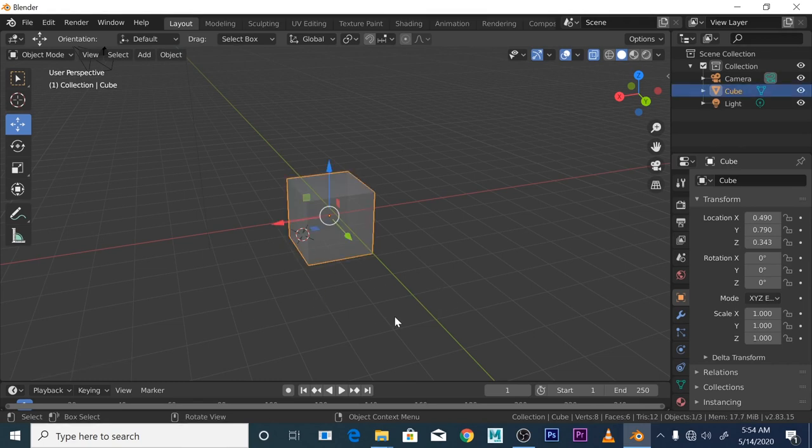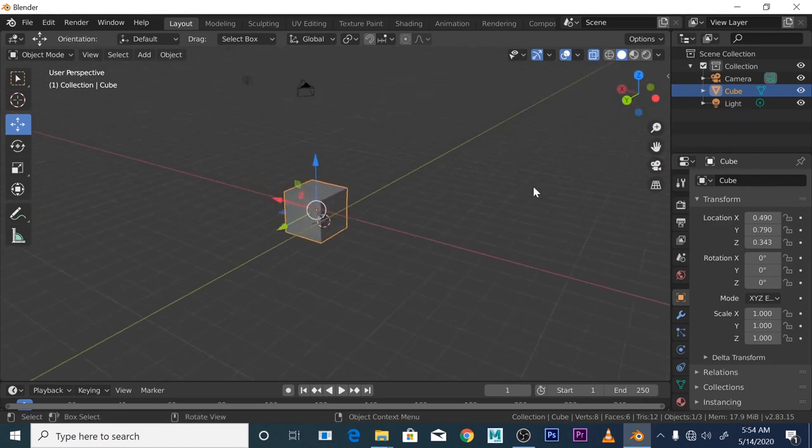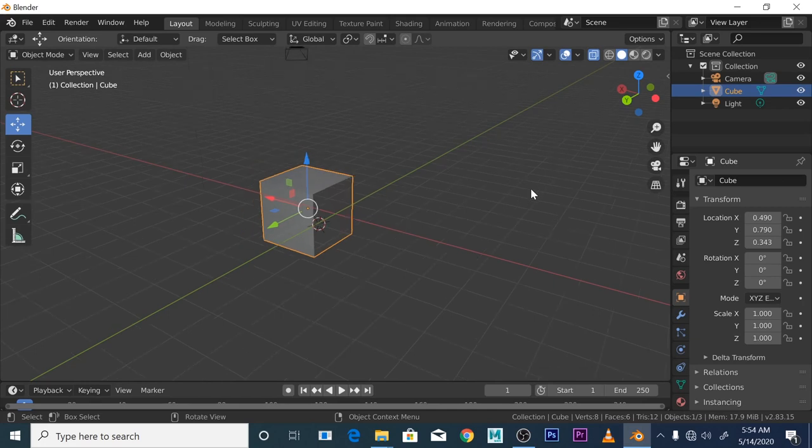Let's talk about hard surface modeling. When you start delving into 3D you're going to hear people say 'I'm going to do some hard surface modeling.' Hard surface modeling is basically when you're modeling spaceships, robots, cars — kind of hard, boxy type shapes, or even a streamlined car shape — as opposed to organic modeling. That's what they call hard surface modeling.